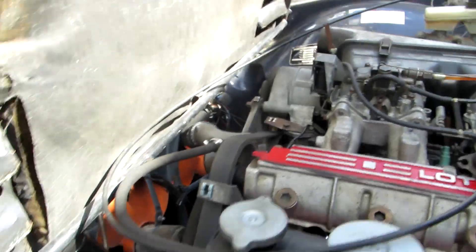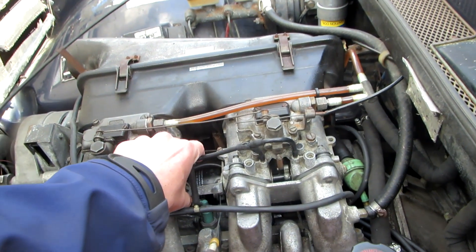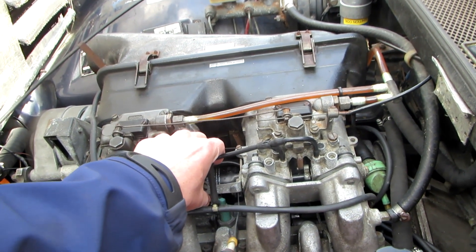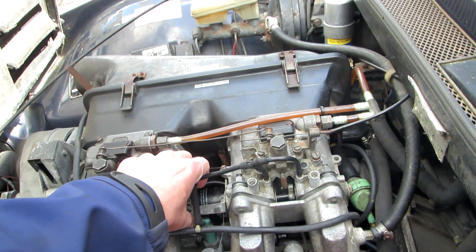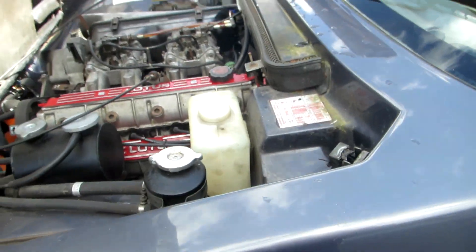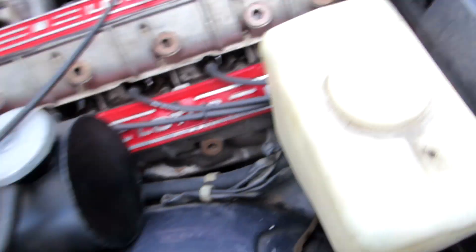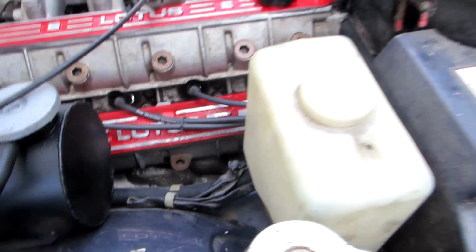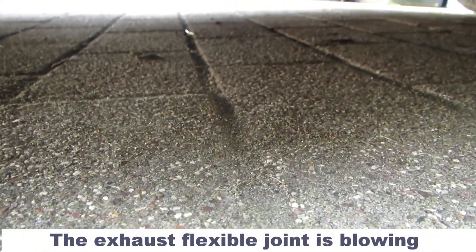I wonder if the manifold there is leaking - that's going to be an issue because we're going to have to take the engine out again. But it does appear that I'm getting a leak from the exhaust pipe in the middle there as well.